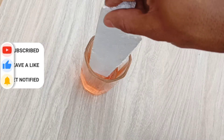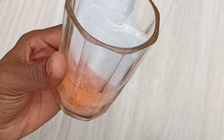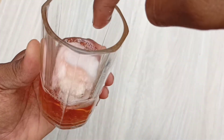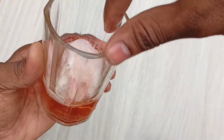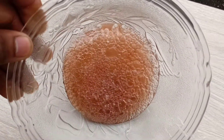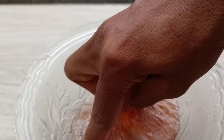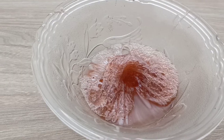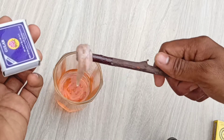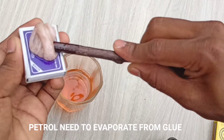As soon as you dip Dharmagol pieces, it will begin to dissolve in petrol. And at the end, it leaves a material that can be used as a glue. This is the one I got after the experiment in my previous video after 2 days, but it's still sticky. Now take that material out and let the petrol evaporate — it just takes a minute or so. After that, your super glue is ready to use.